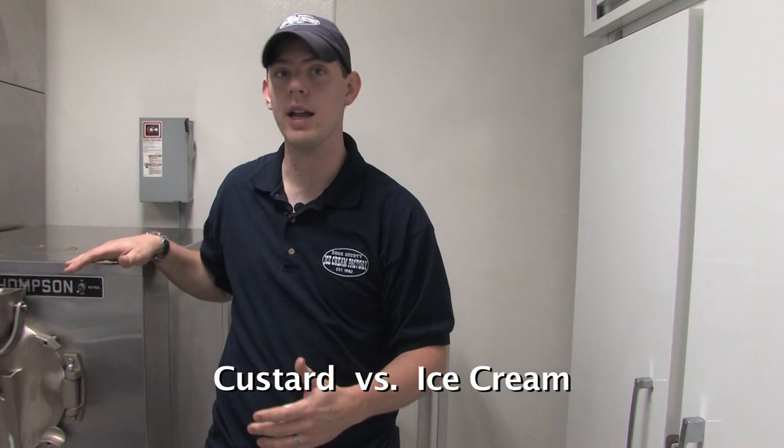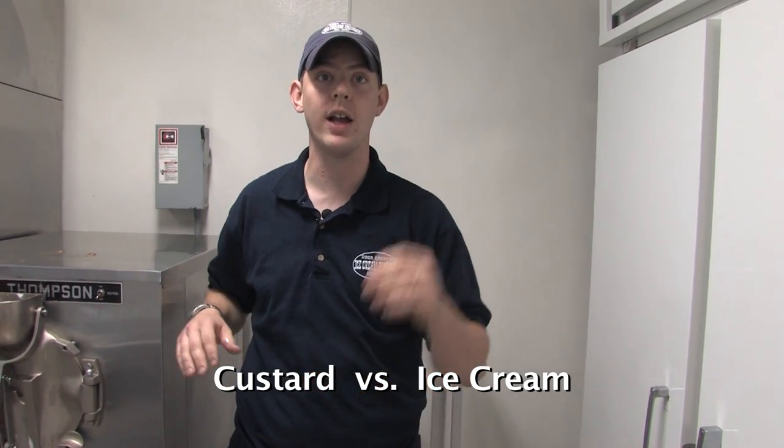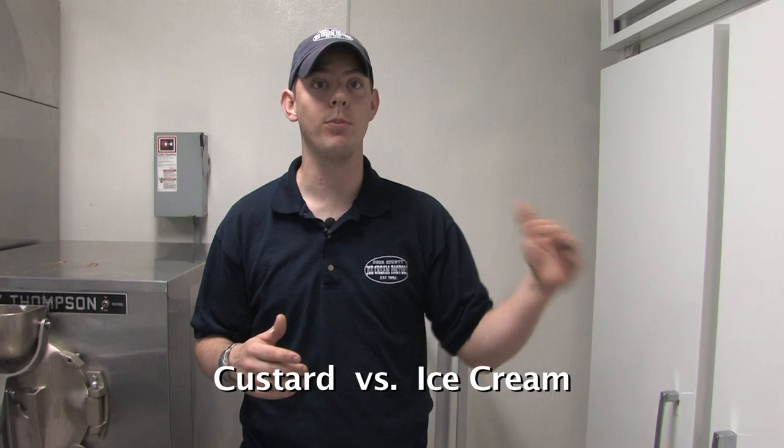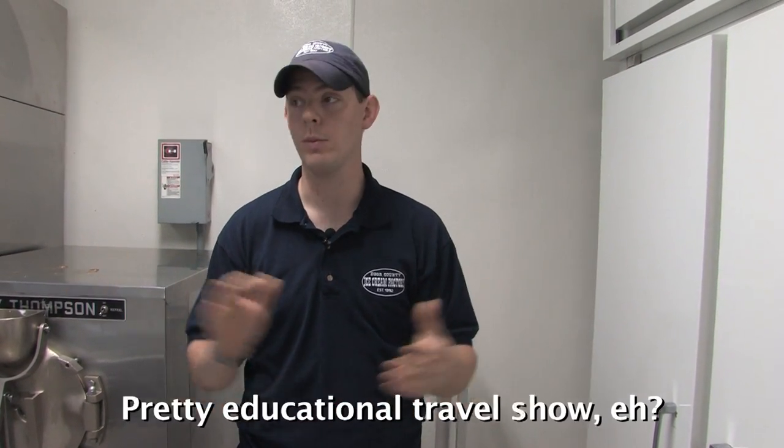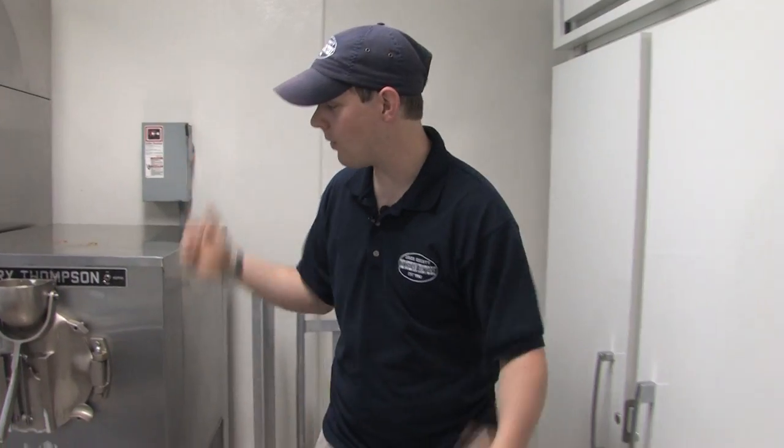That's basically the big difference between ice cream and custard — custard is made and needs to be consumed right away because it's kept at a warmer temperature, whereas ice cream that's been blast frozen is stable at a cold temperature for basically indefinitely. That is how they make ice cream here at the Door County Ice Cream Factory.